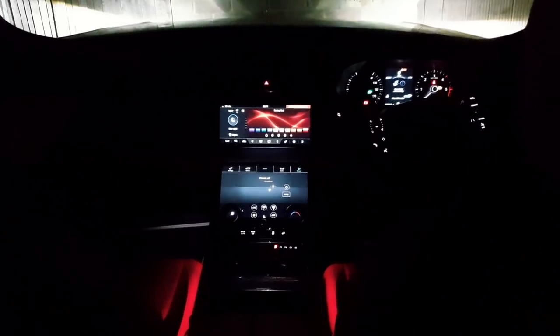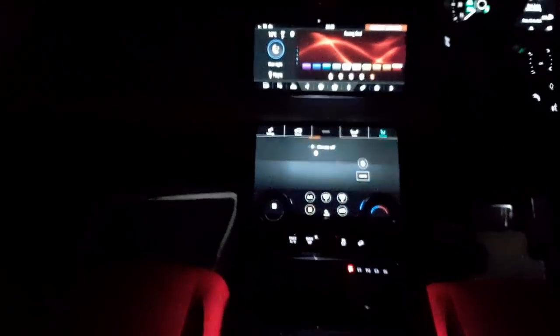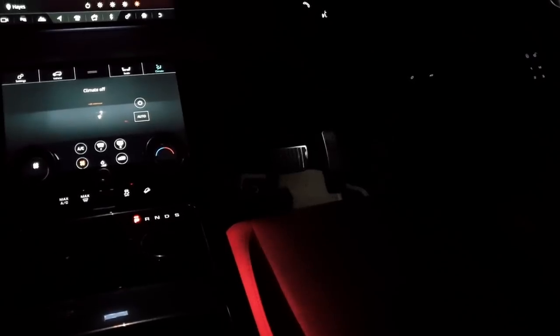Just to give you some context, this is my ambient lighting that comes in the Range Rover Velar — it comes inside the door panels and on the insides of the front seats, along the main dashboard, along the doors, and in the back seat door panels. Underneath the seats there's no lighting — it's complete darkness. The ones in front have white lights. Now I've placed all of the LED strips underneath the seats and the front dashboards.